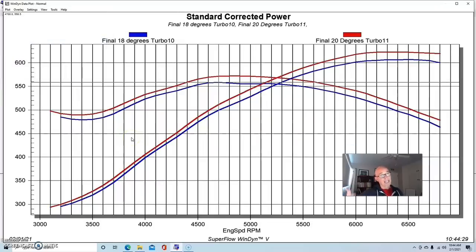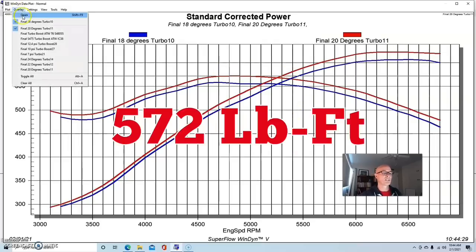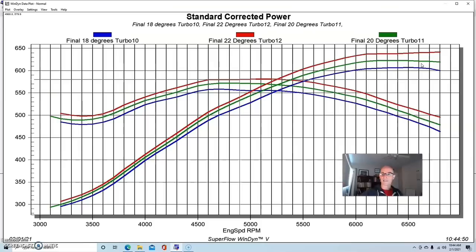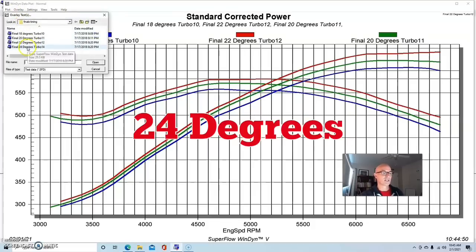When we went up two degrees to 20 degrees of timing, it liked the timing — burning more of the available fuel and making more power. The boost stayed the same since it's set by the wastegate. Power went up to 623 horsepower, peak torque was up to 572 foot-pounds. We added two more degrees to 22 degrees — again more power, nice consistent steps — 641 horsepower, peak torque 581 foot-pounds.